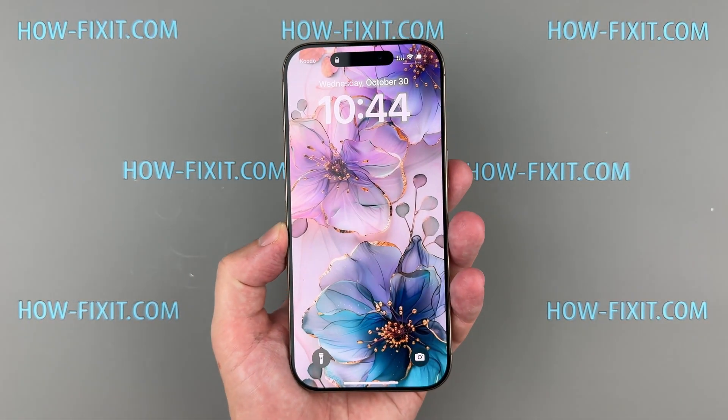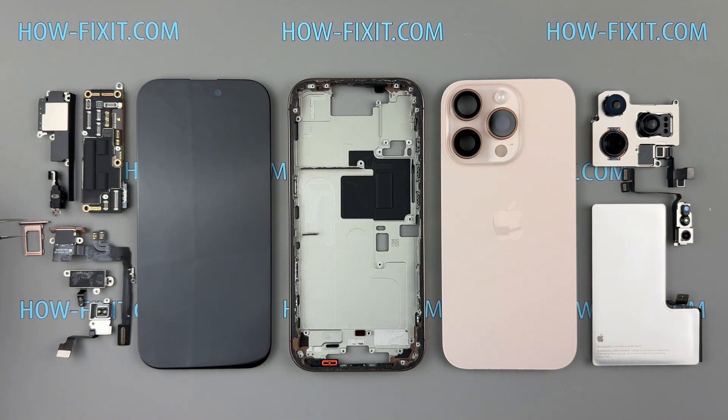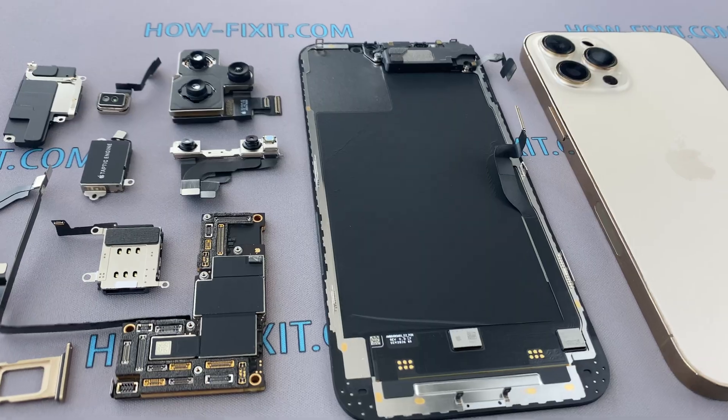Hello everyone, welcome to HowFixit. If you've never taken apart a smartphone, laptop, drone, or game console but you're curious and ready to learn, this video is for you. I'll walk you through the must-have tools, share some critical safety tips, and show you how to avoid common beginner mistakes.